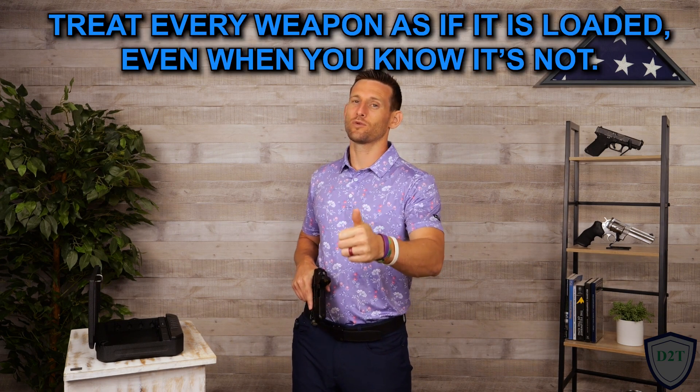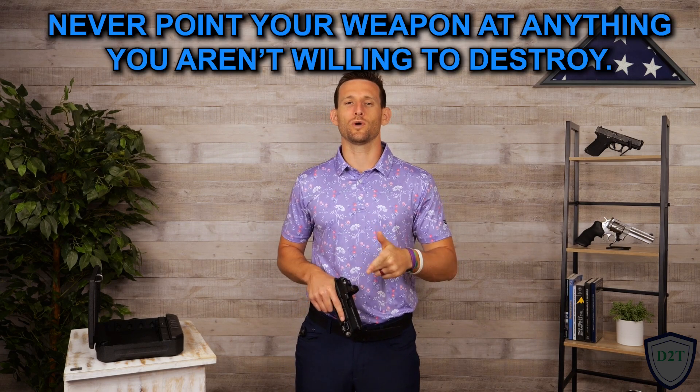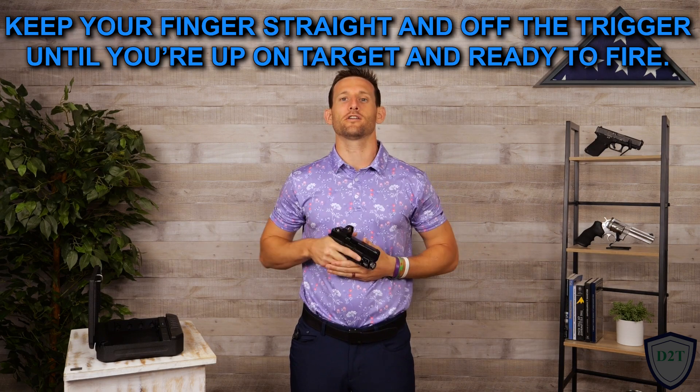Hey, welcome back to training video 11. Let's quickly cover the four weapon safety rules before we get going. First: treat every weapon as if it is loaded, even when you know it's not. Second: never point your weapon at anything you aren't willing to destroy. Third: keep your finger straight and off the trigger until you're up on target and ready to fire.